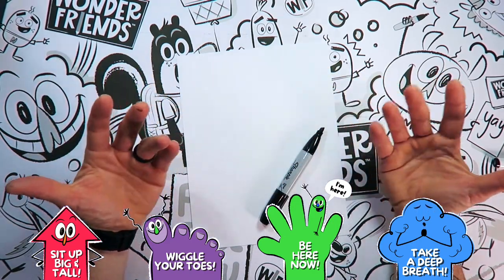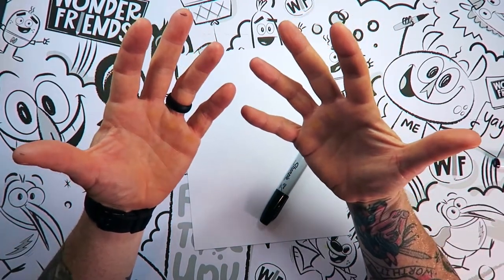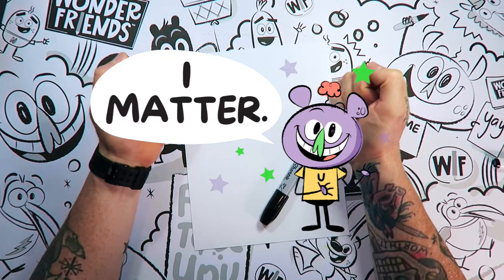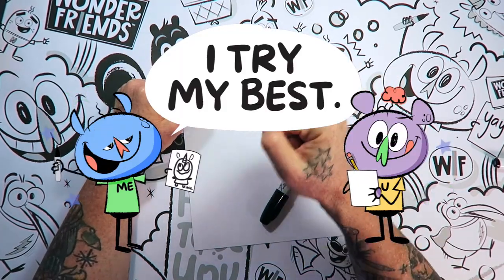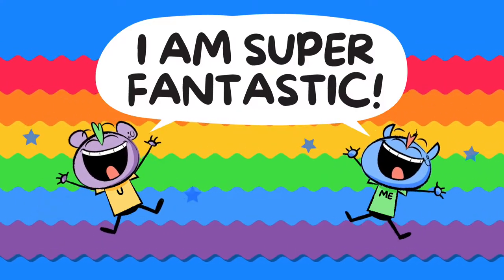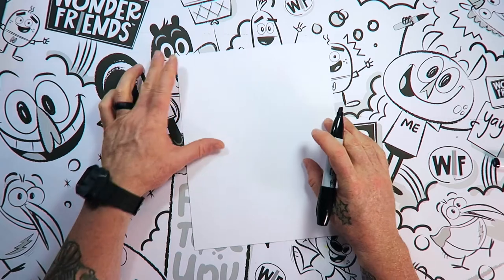I want you to take a deep breath! And you can say this out loud or to yourself: I am me! I matter! I try my best! I am super fantastic! That was awesome! And you are super fantastic, if I don't say so myself!